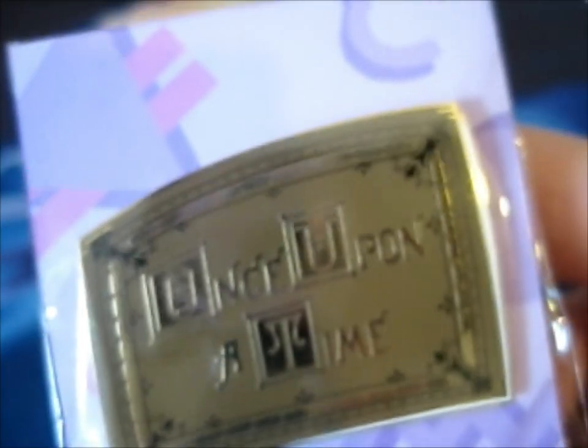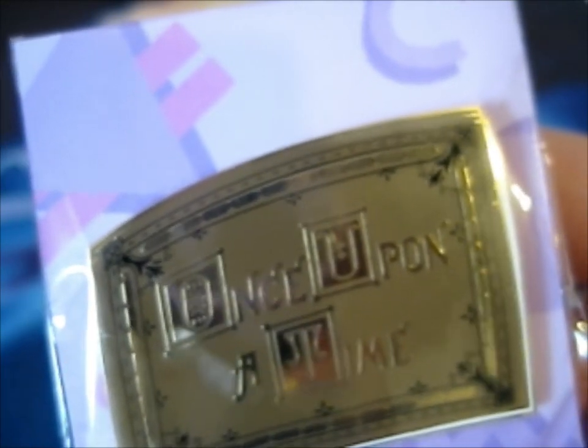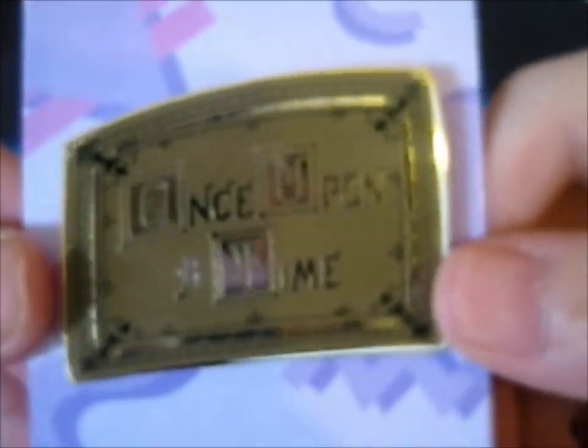Unfortunately I think I missed the Rumpelstiltskin dagger pin, but still, I wanted to get something to support the lovely pin makers, and it was on sale so that worked out.